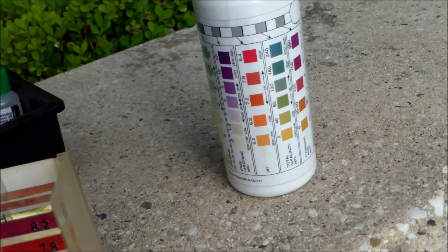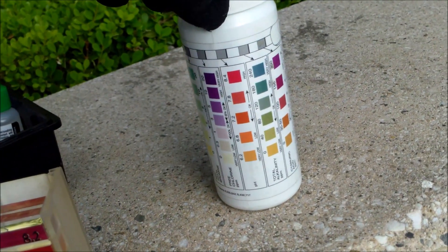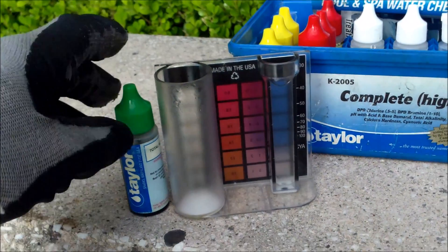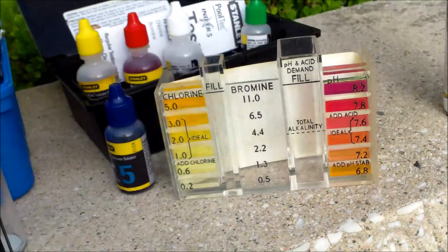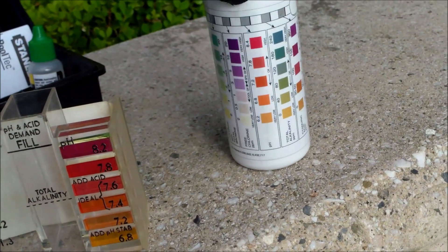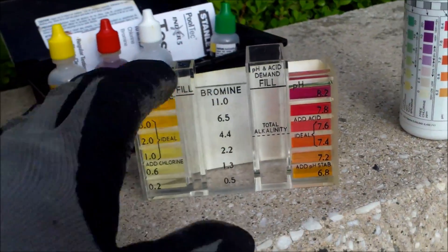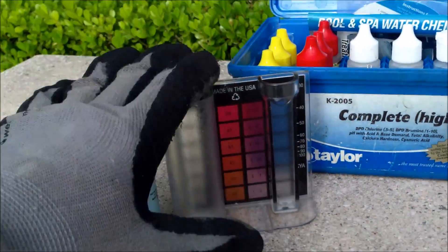The test strip also does a pH test, and I find the pH is actually very accurate on this strip. The K2005 does an alkalinity test, as does the K2006 and the 5-in-1 test kit. The alkalinity test on the AquaCheck is not quite as accurate — it's more of a ballpark figure. I find it useful, but the Taylor test kit's alkalinity reading is excellent.